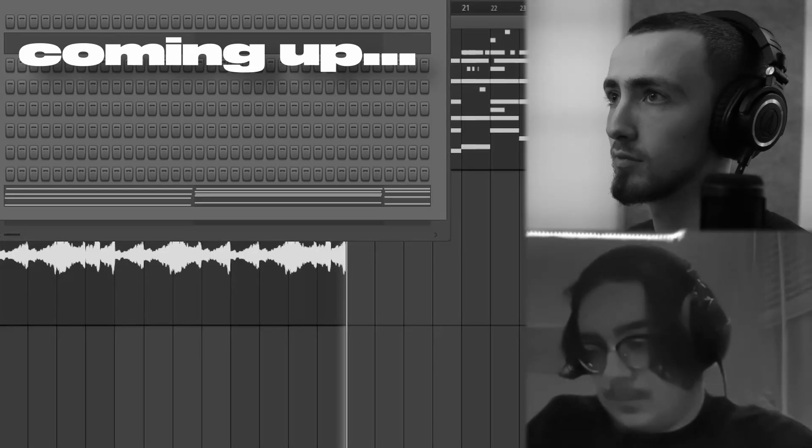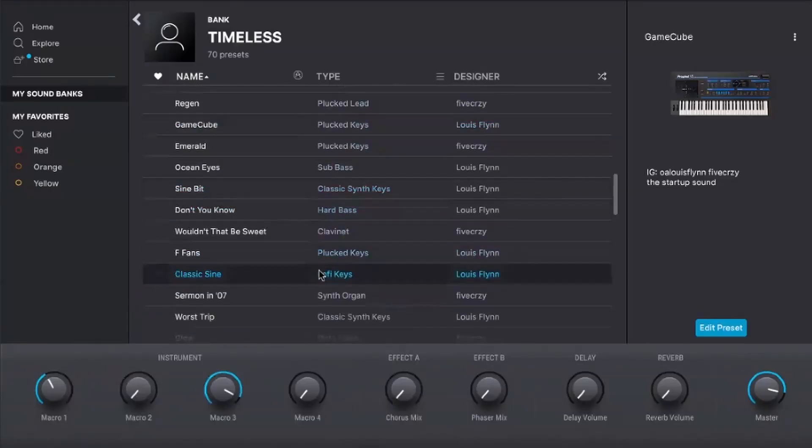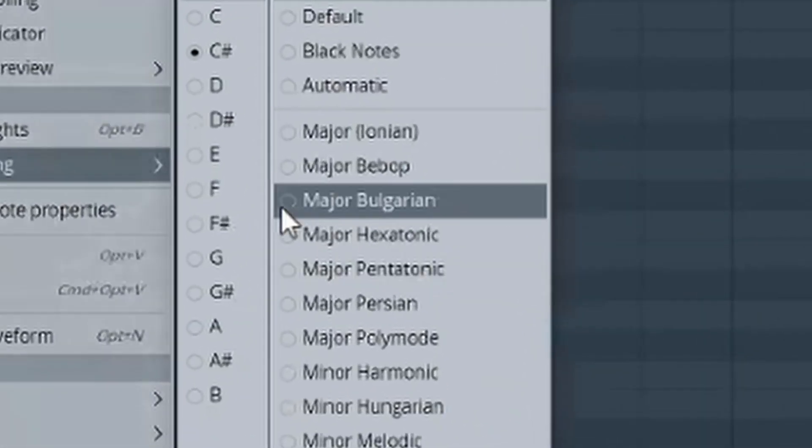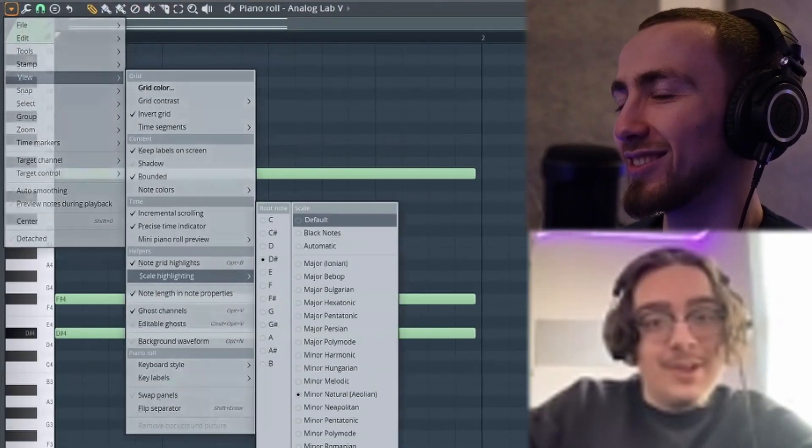Wait, wait, wait. Nah, that's fine. Jeez. Use a sign? I mean, that could be cool to just start the idea. Yeah, let's do like... Oh, you're one of them, man. He does it that way. What do you mean? With a scale highlight. Whenever anyone jumps on my computer and does it, I never know how to change it back. What do you mean? It's just like view, scale, turn that off. Okay, well I know now.